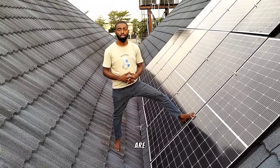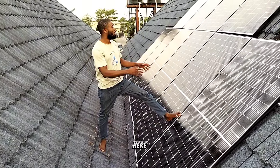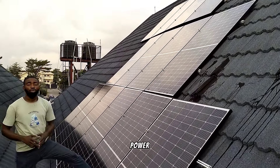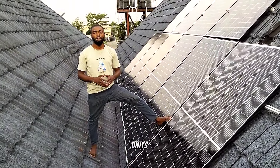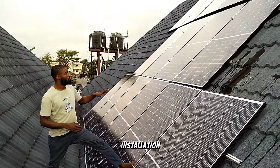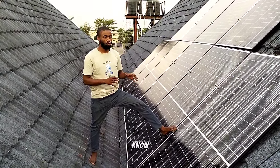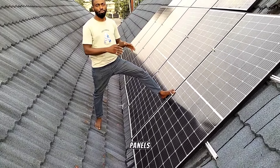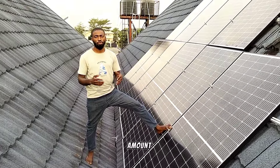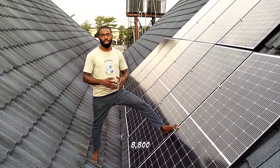Hi guys, here we are in the city of Lagos, Lakey Phase 1 to be precise. Here we carried out an installation of 7 kilowatts power using 14 units of 500-watt solar panels. This installation took us about 5 hours, and the best thing we did is using one of the best solar panels for this installation, because the amount of load consumption in this house or office is about 8,800 watts.